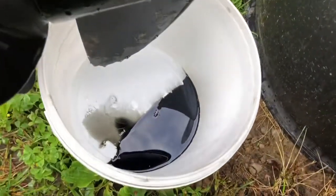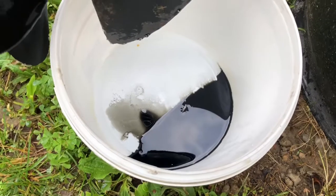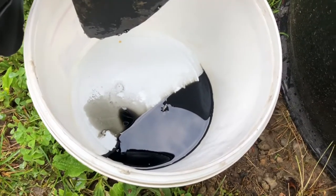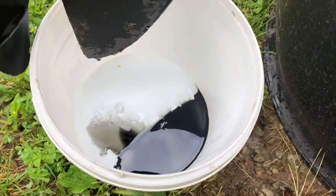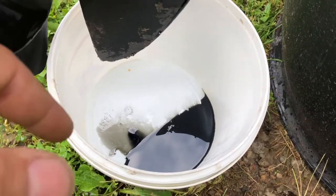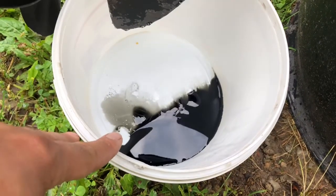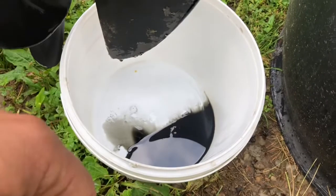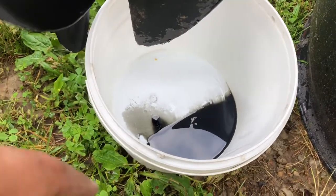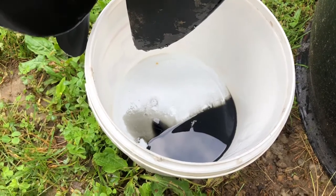So this here is last year's fluid, and as you can see it's dark. There's no gray, which means no water got to it — though there is water in this bucket, that's just because when I was pulling the motor out I got some water in it. But you can see the fluid is not gray. If it was, you'd know it was mixing with water. And even just looking at the viscosity of the fluid, it's perfectly fine.